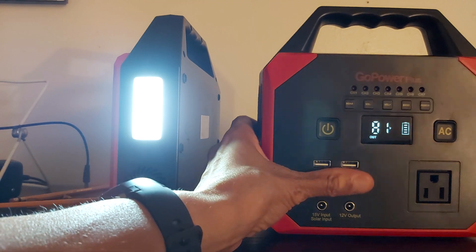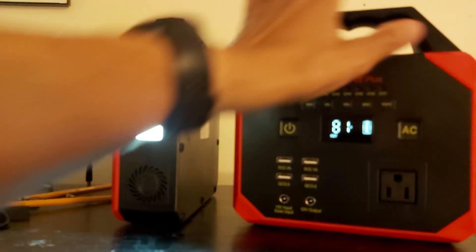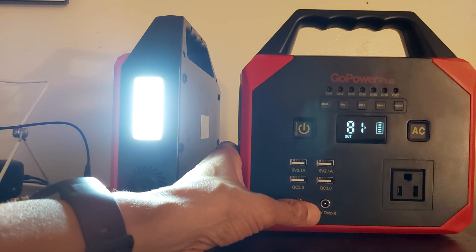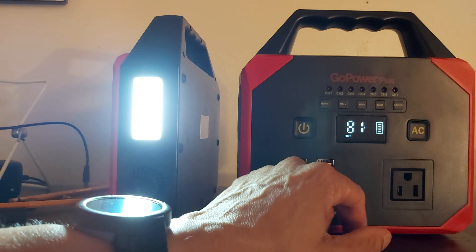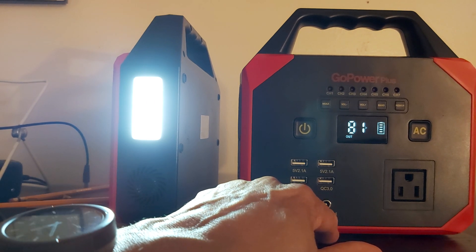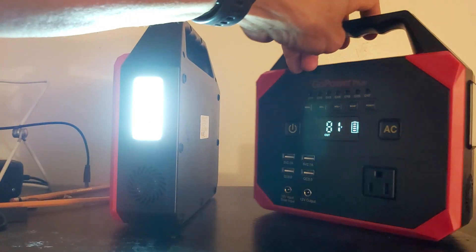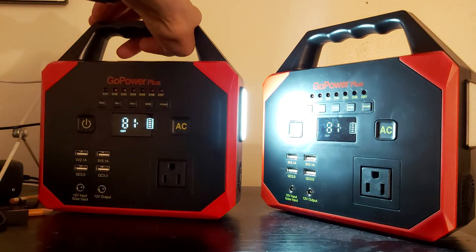The first one I used for testing — that one bit the dust. The second one, something was wrong with it. I got error four — I plugged something into the 12-volt output, and I guess it didn't like it. I just want to see if this one cuts out, because right now it's working.